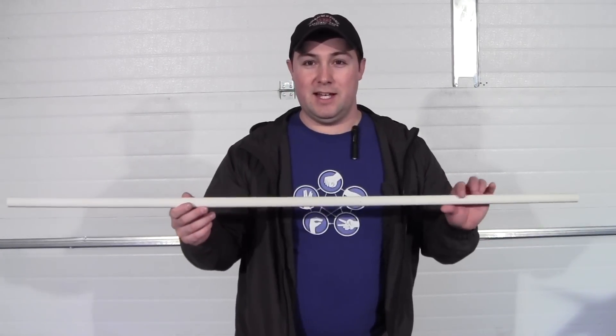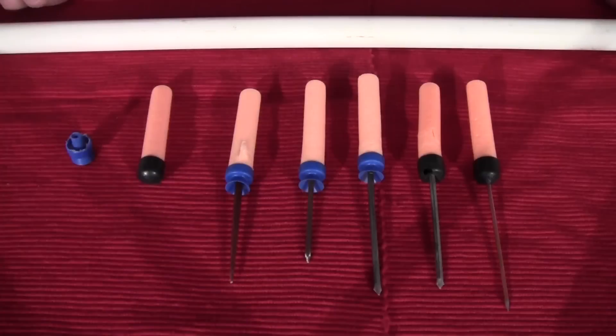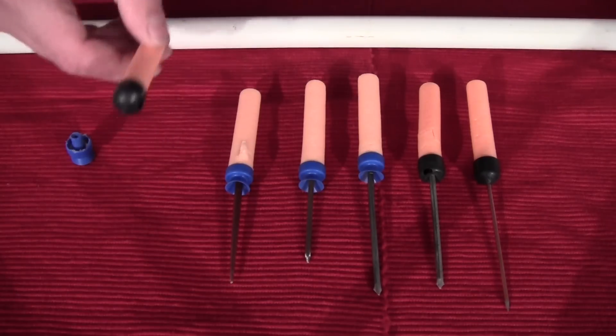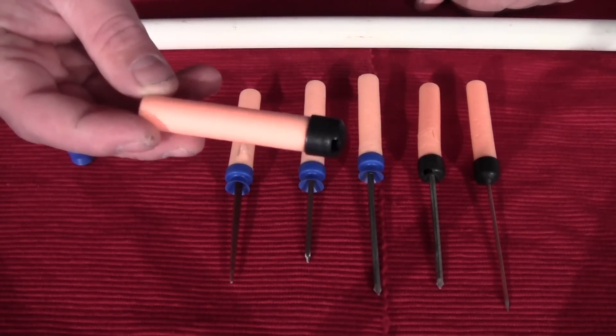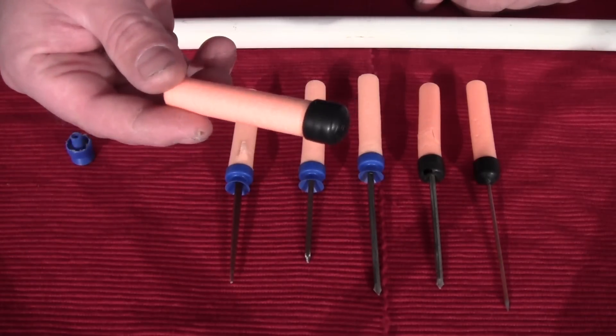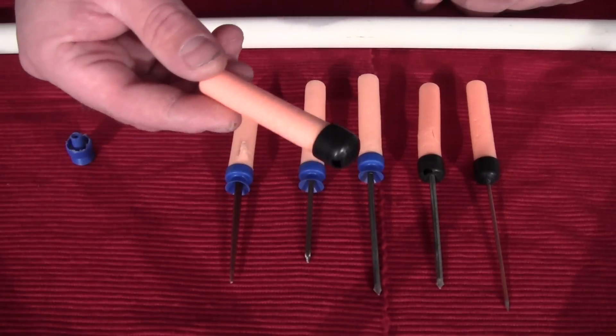Of course, if you have a blowgun and you're making it yourself, you also need something to shoot out of it. I'll show you the darts I've got, which are simply modified nerf darts. Basically what I've done is I'm using just regular nerf darts as darts in the blowgun.